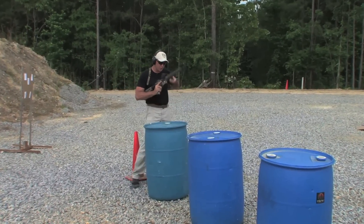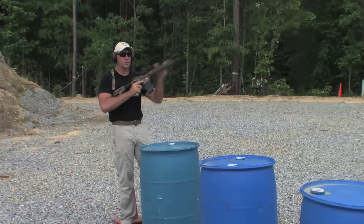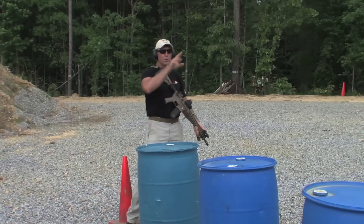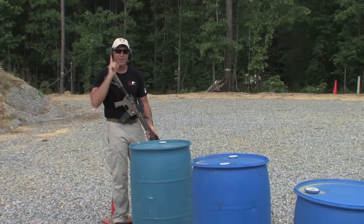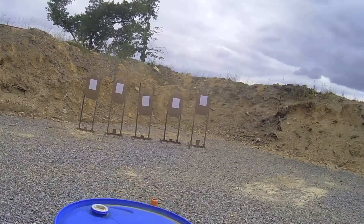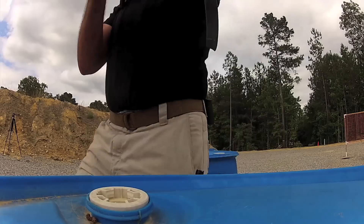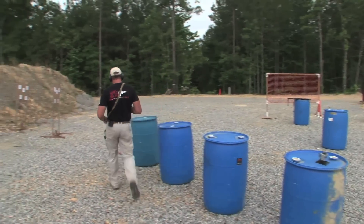We're working some multiple target transition here as well. We're not going to dwell hanging out on the target — when shot number two is fired, we're going to let our eyes and gun move on to the next target. As soon as we see good enough, we're going to shoot again. Let's get one more run through that thing. I like getting some work out of this.